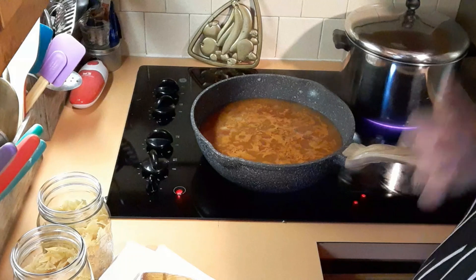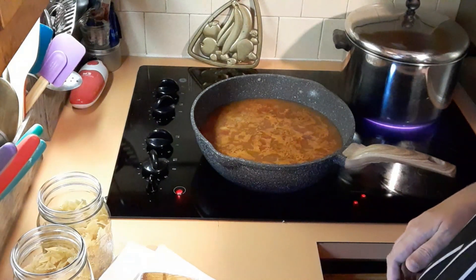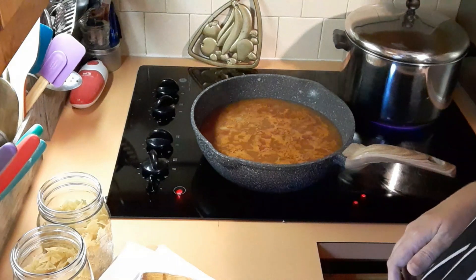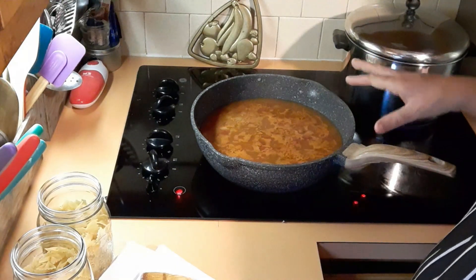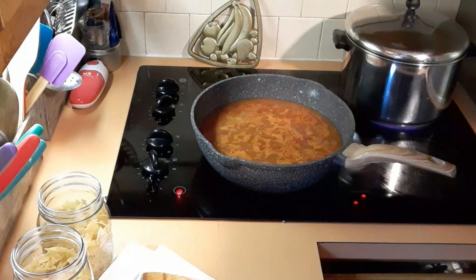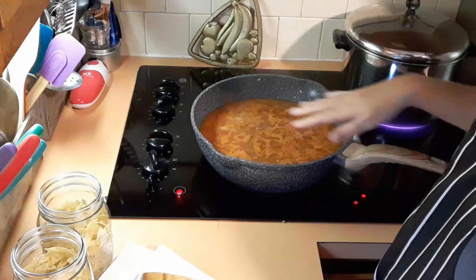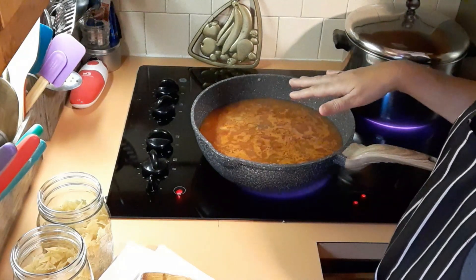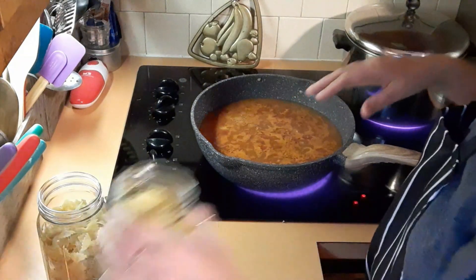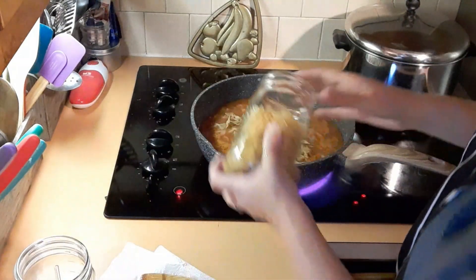I had the oven preheating, but I don't need it — the original recipe used a cast iron and then put it in the oven to melt the cheese, but we don't have to do that, so I shut it back off. It's coming up to a gentle boil, so I'm going to add the bow tie pasta.